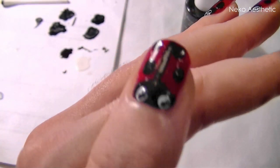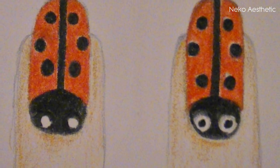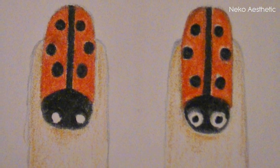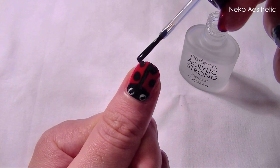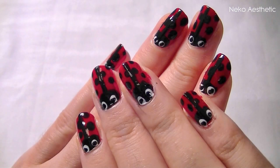To be honest I did not completely like this final look. Here are two different examples that you can do for the eyes instead of what I have done. Finish the whole lot off with a clear top coat and that is it — you're all done!